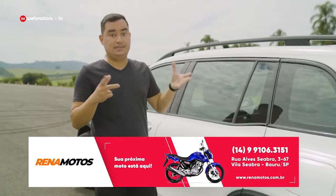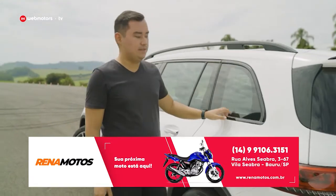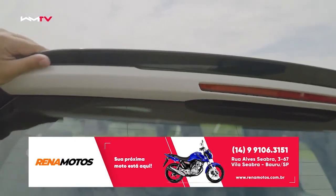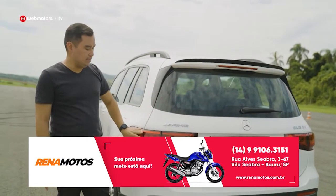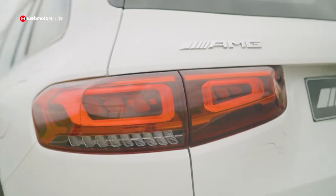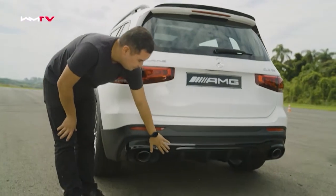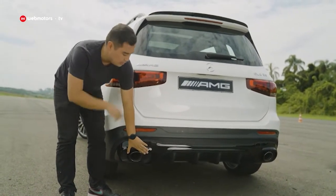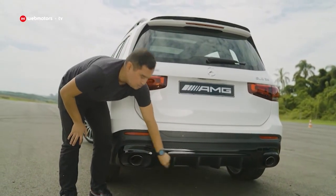As maçanetas são cromadas e o rack de teto é um preto mais fosco. Dependendo da versão, sem esse pacote Night, aqui seria tudo cromado. Aqui atrás mais preto brilhante no spoiler. As lanternas são convencionais — gosto bastante porque dão bastante amplitude para a parte traseira. Embaixo, mais preto brilhante, escapamento duplo funcional e o extrator já é um plástico fosco.